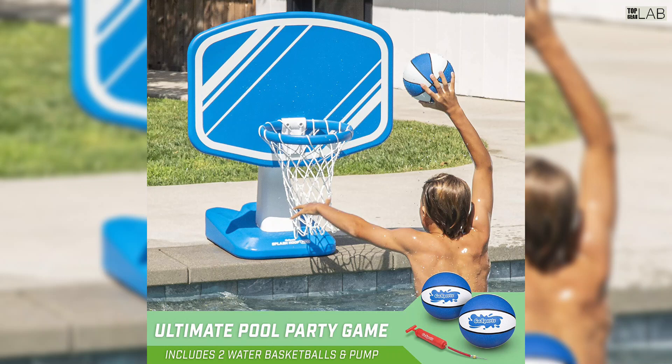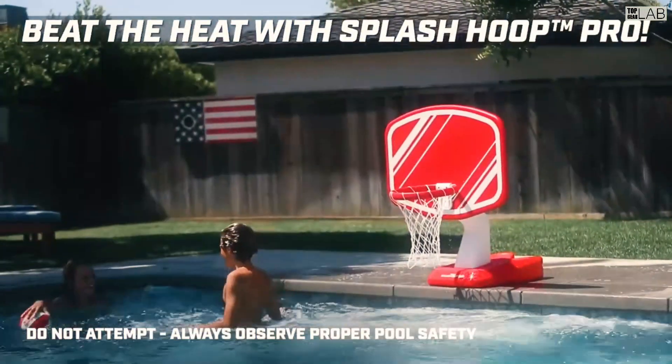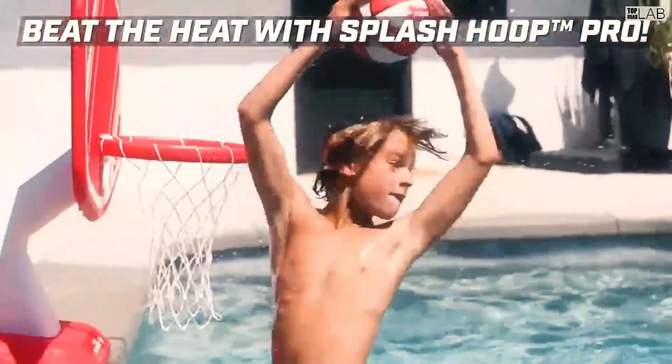Splash Hoop Pro sits poolside with an ultra-sturdy weighted base — fill with water — so you can play like the pros. Gosport also stands behind their products 100%, so you can buy the Gosport Splash Hoop Pro with confidence.